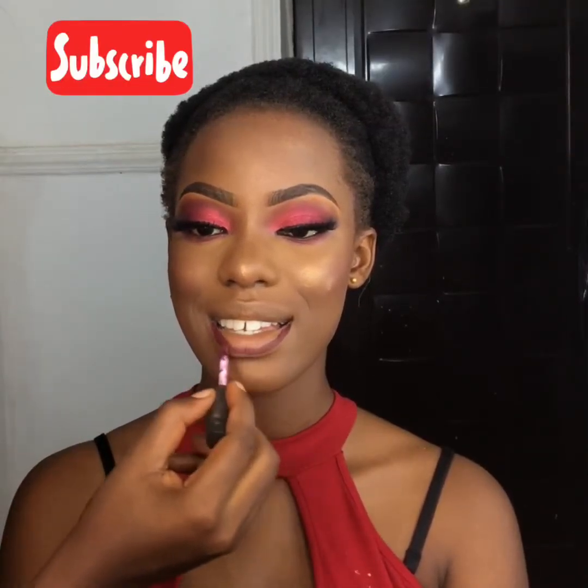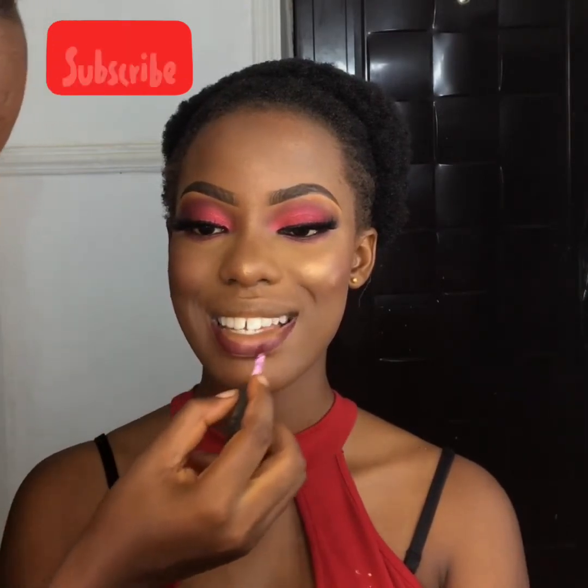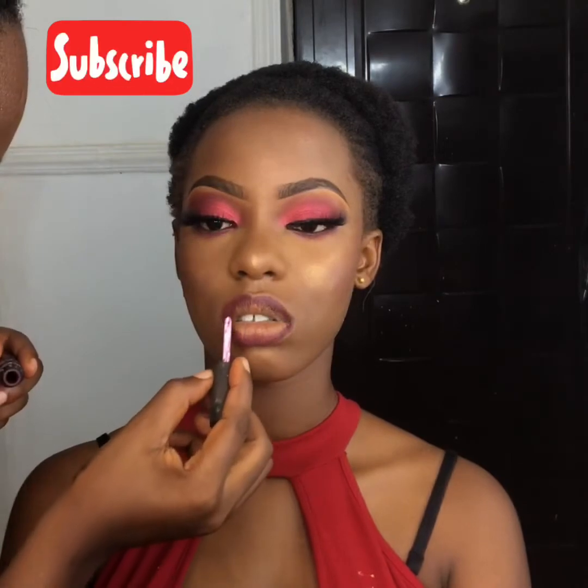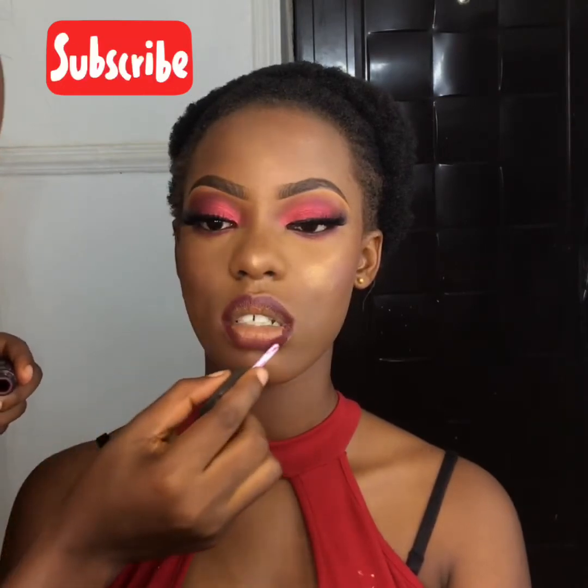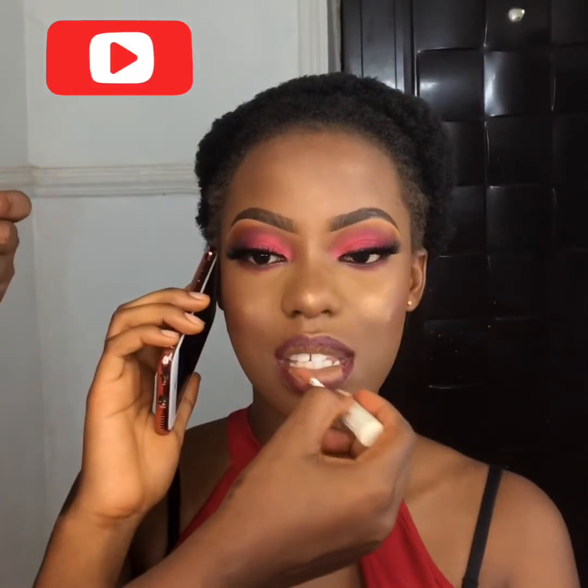So guys, I hope you've been enjoying this video so far. Please don't forget to subscribe right now and hit the bell button so you get notifications when I have new videos up. Thank you!